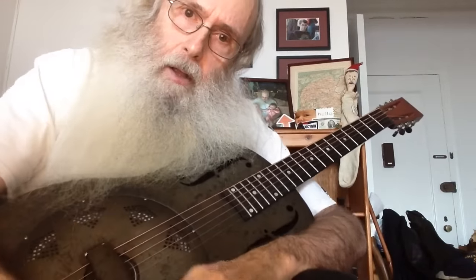Slash R slash guitar lessons. It's Freak Out Friday, yo word.